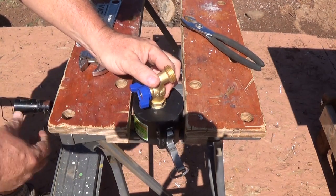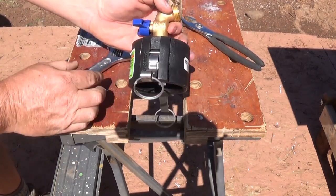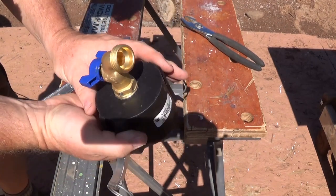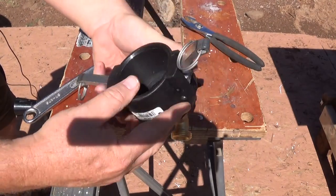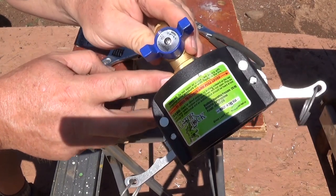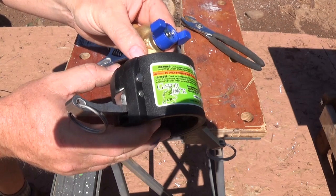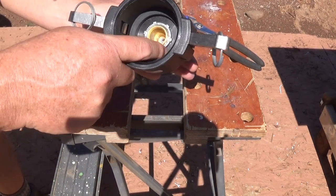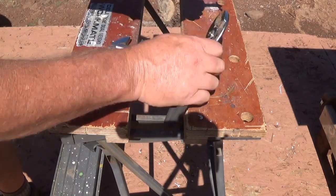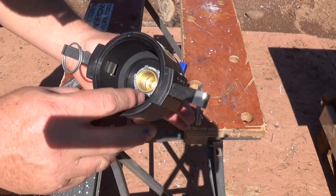I got a wrench out and tightened it down - that sucker is tight. I didn't go all the way because it came through enough that I could put the nut on. I'm showing you the little groove that's left in there. I could go deeper if I wanted to, and then there's my nut in there. I could put some silicone over it to help hold everything in place and keep it from leaking.